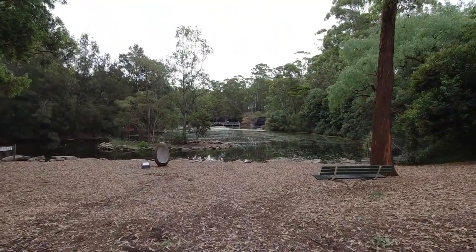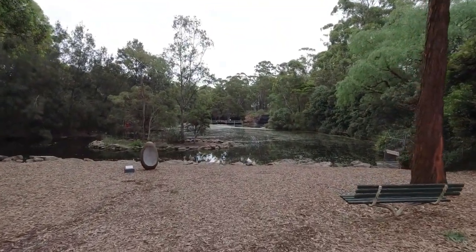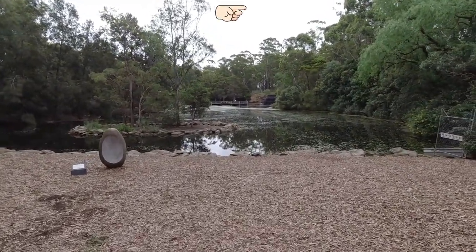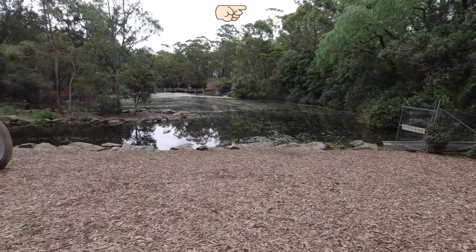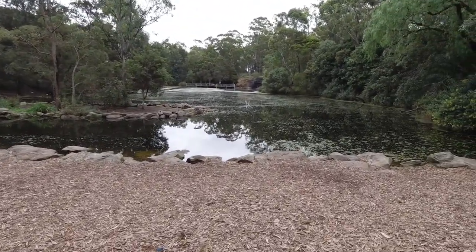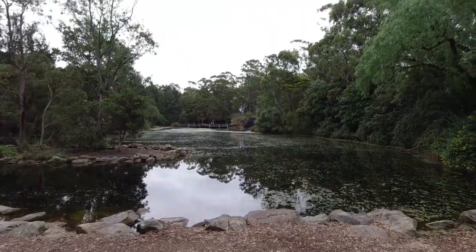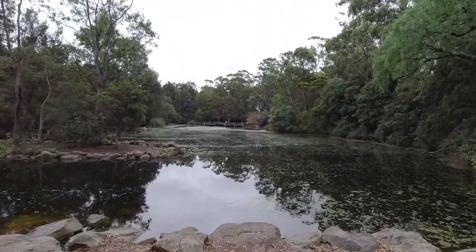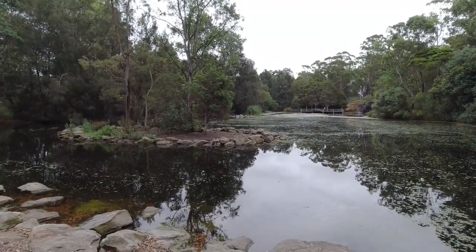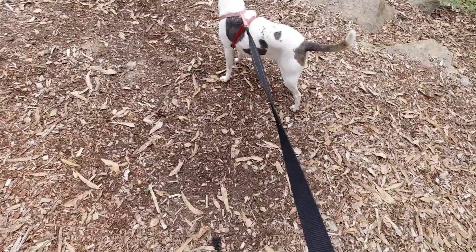I've come back to this park that I came to before, where I tried those Fuji simulations. I did an Acros simulation from Fuji last time - now I've got the real thing. I've got the T-Max 100 120 film. Hey Jerry, what do you think?